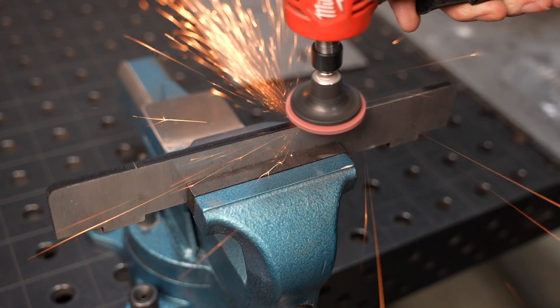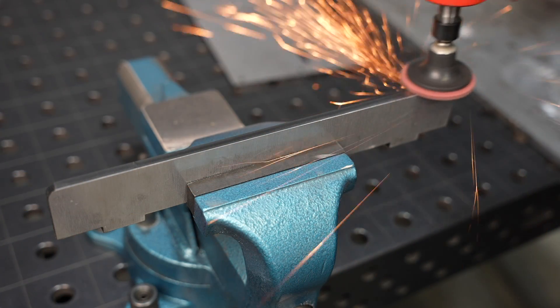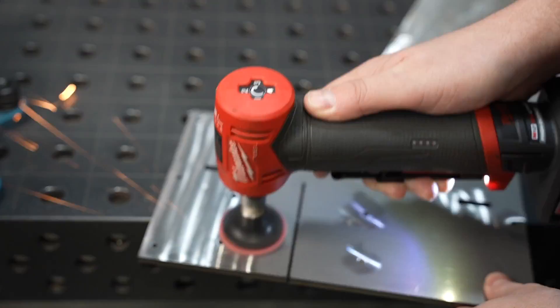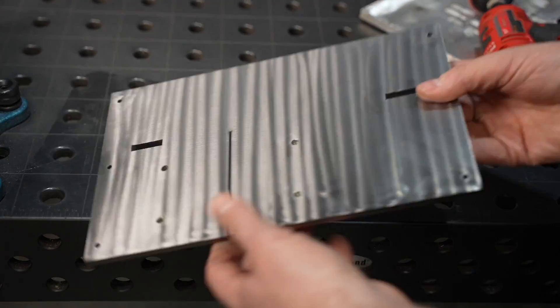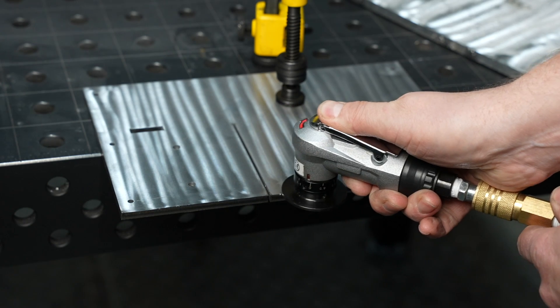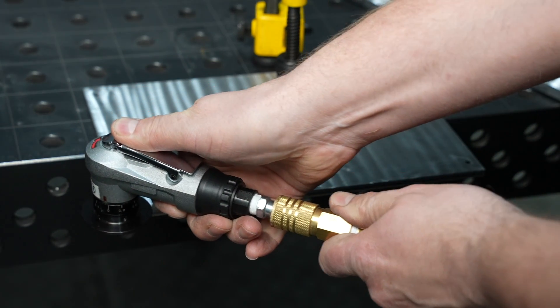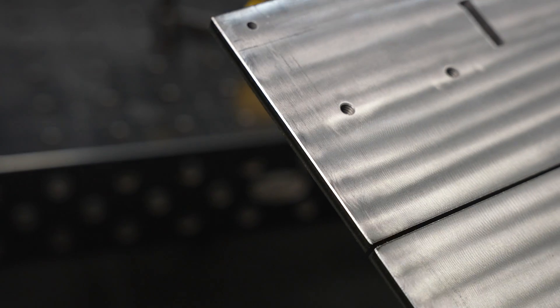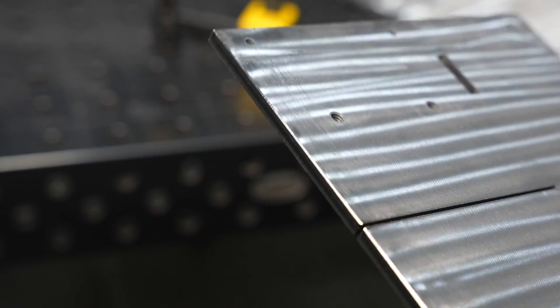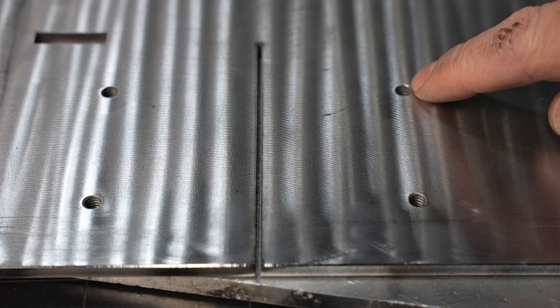I'm going to clean up the edges with the Scotch-Brite disc here because I didn't have them do any post-processing on the parts. While I'm at it I'll lay down a pattern on this flat plate because I think that would look kind of cool. I'm using a chamfering tool here — it's a pneumatic tool, almost like a router, that puts a nice consistent chamfer on the edges. You could totally do this with a grinder, but this helps it come out consistent every time.